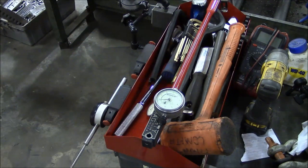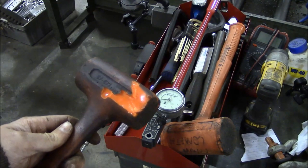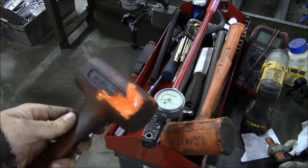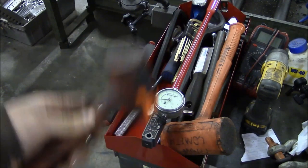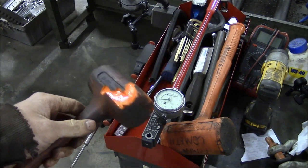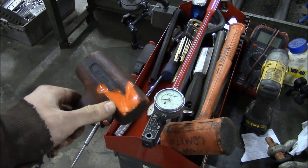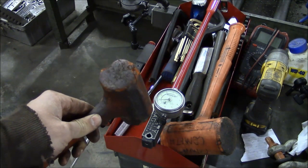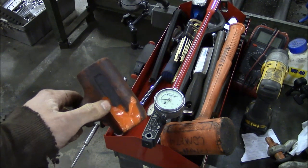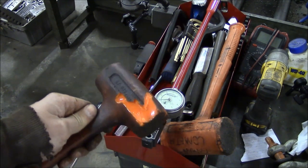Unfortunately, I think we're going to have to say goodbye to an old friend. That is a Stanley Compocast dead blow hammer — the original dead blow hammers, and they're still being made. I've had it at least fifteen years, and it was probably fifteen years old when I got it. I think it was just too cold — it was sitting in my truck all night, and when I brought it inside and hit something with it, it just split open. Time for a new one.